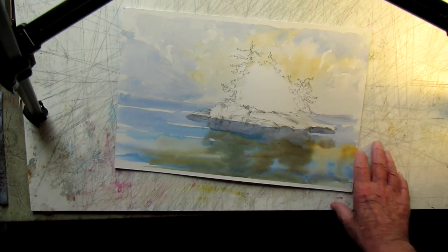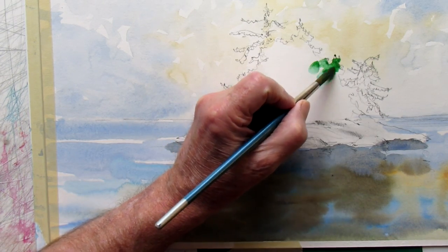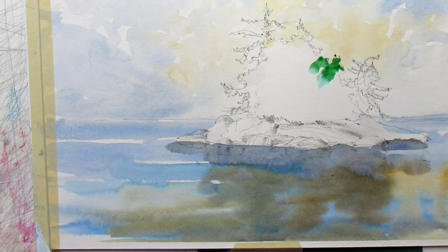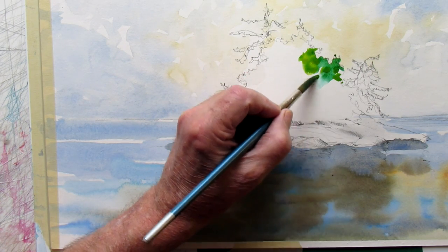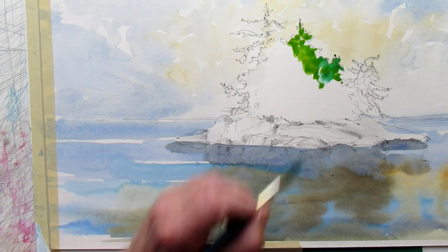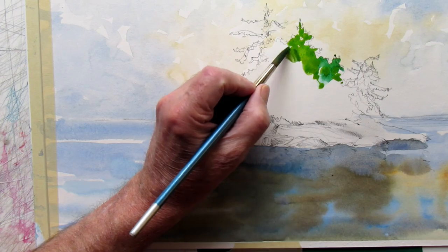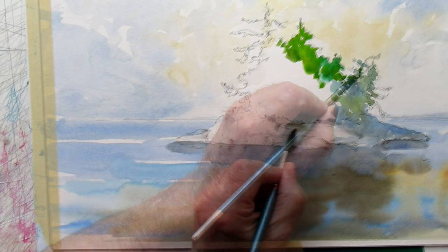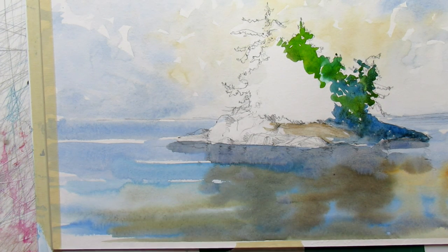Now just a combination of raw sienna, phthalo blue, and burnt sienna — those are colors to make earthy greens. This is the lightest part of these trees; I'll be going over with darker versions. I keep a good variety — phthalo blue even on the shadow side — to throw those rocks and some of those trees into deep shadow.